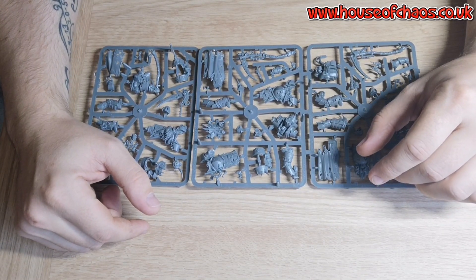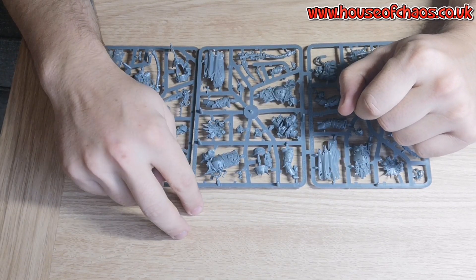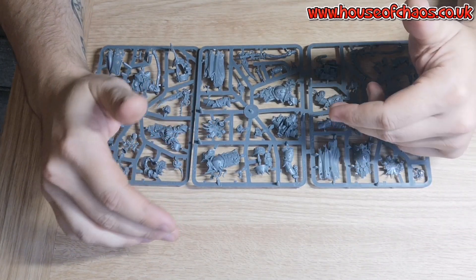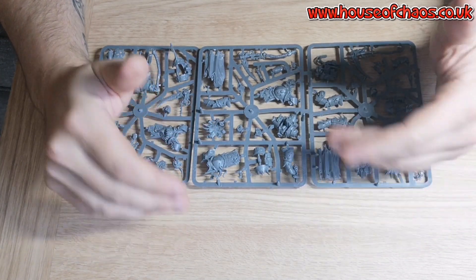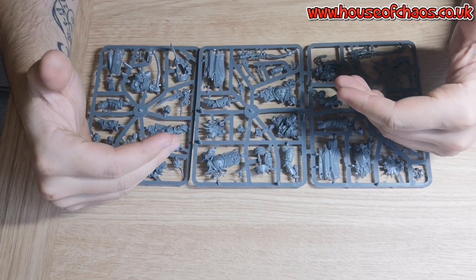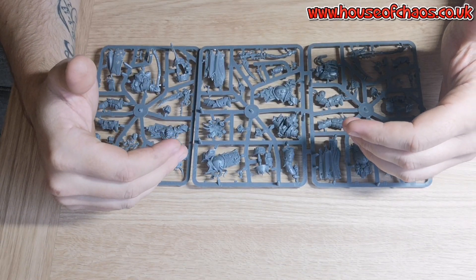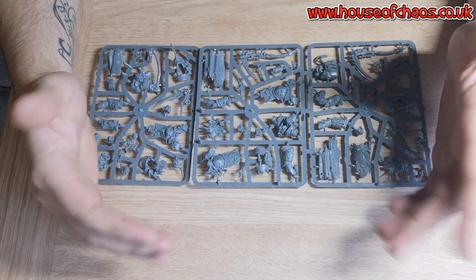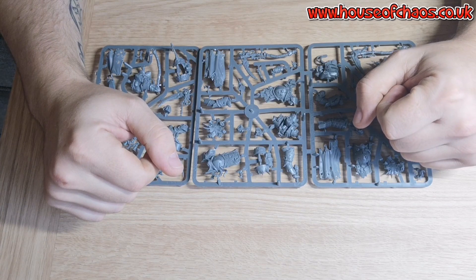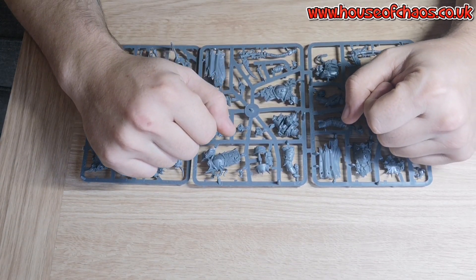So that's unboxing video number one. There are two more to come so please like and subscribe to the channel if you want to see the other two videos. Leave a comment and let me know what you think of the kit. Like I say, it's not a new kit and most people have probably seen it by now, but it's new to me and I'm really excited to have it. I just wanted to share my thoughts with you guys. Thank you for watching — cheers!